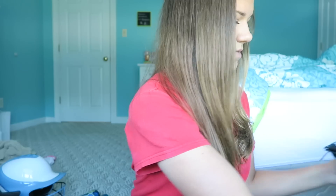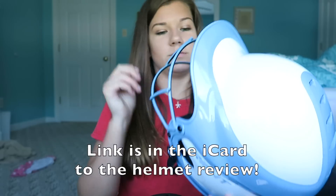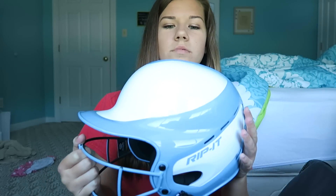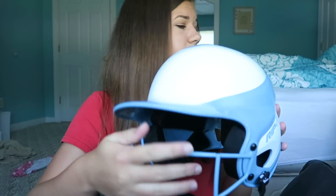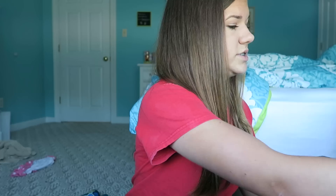Once you have that velcroed in, I actually have two Rip It helmets — if you want to go check out my review on this Rip It helmet, it's so pretty and I'm in love with it. Their helmets are the best. They have them in a lot of different colors — you can check out the review in the description. I'm just going to stick these in my bag. This is my old Rip It helmet, which I actually bought from Dunham's.